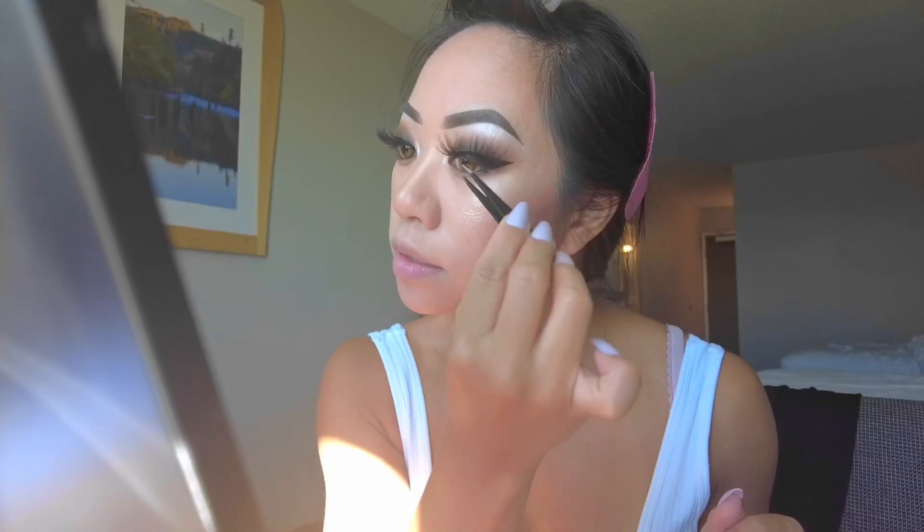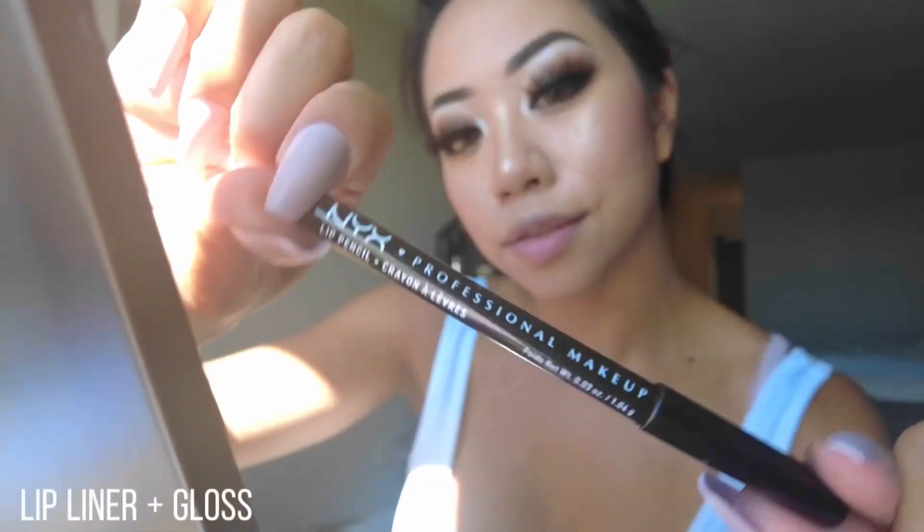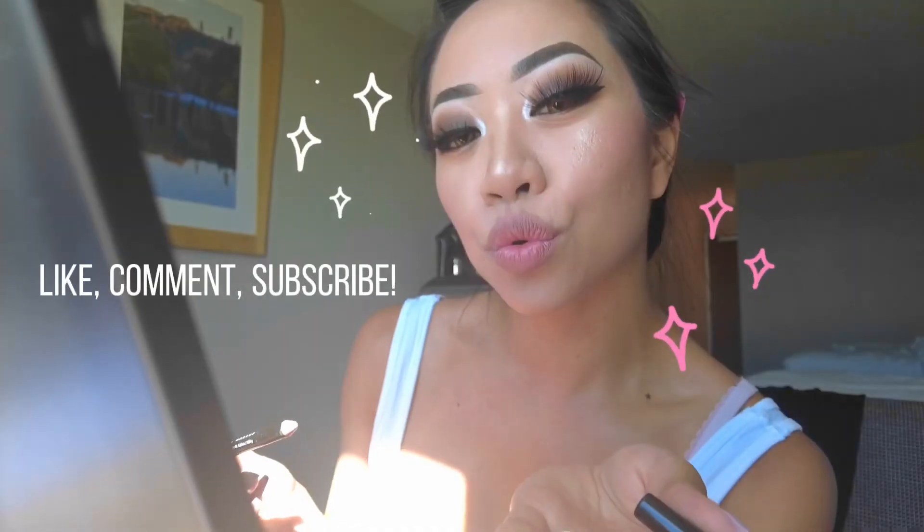I glue my lashes above my lash line so my eyes appear bigger. Here I'm using my favorite setting spray, and finish everything off with a lip color. Thanks for watching — peace!